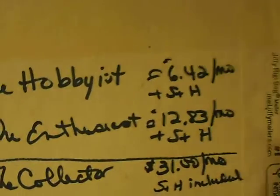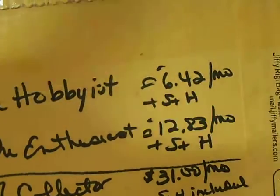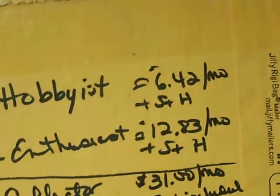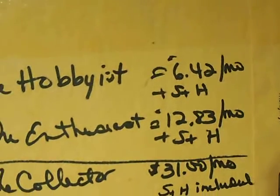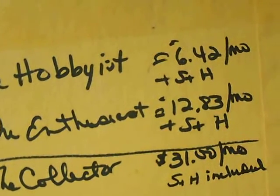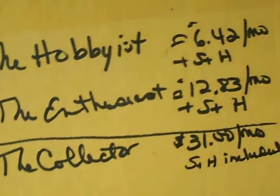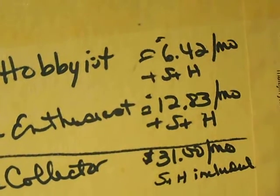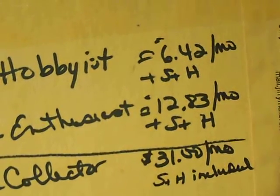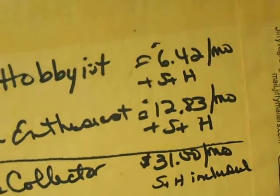They have three different plans. I wrote it down here. They have The Hobbyist, which is as low as $6.42 plus shipping and handling a month — it's a subscription service. The Enthusiast, as low as $12.83 a month plus shipping and handling. Or The Collector, as low as $31 a month plus shipping and handling included in that one. The other ones are extra for shipping and handling; that one is included.